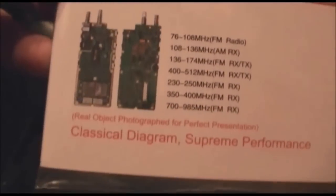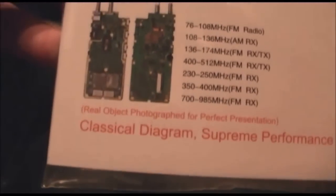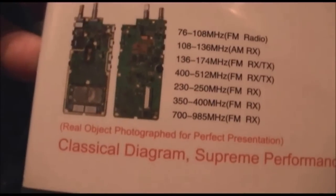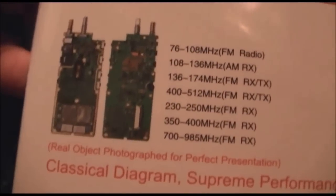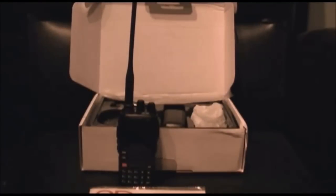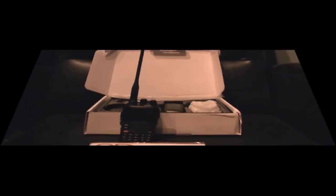The 1.25-meter band is worthless because it's 230 to 250 MHz — it will not receive the 1.25-meter amateur radio band. So that is that. Any questions, feel free to hit me up — I'll cut over to a new slide here in a minute.